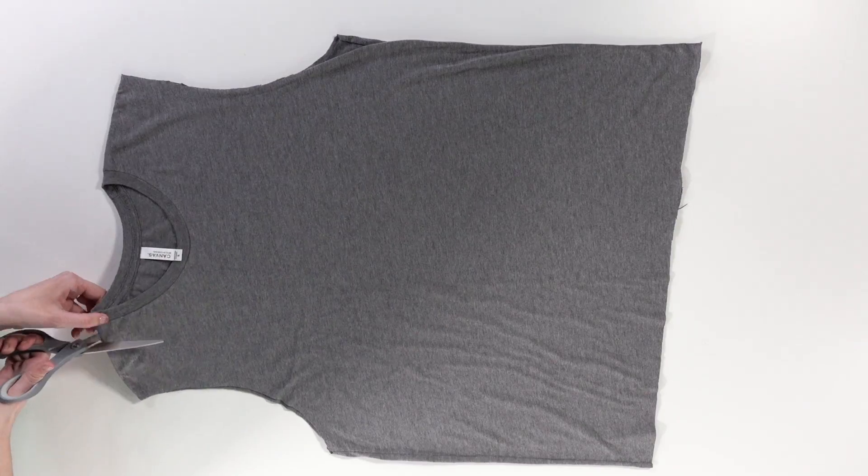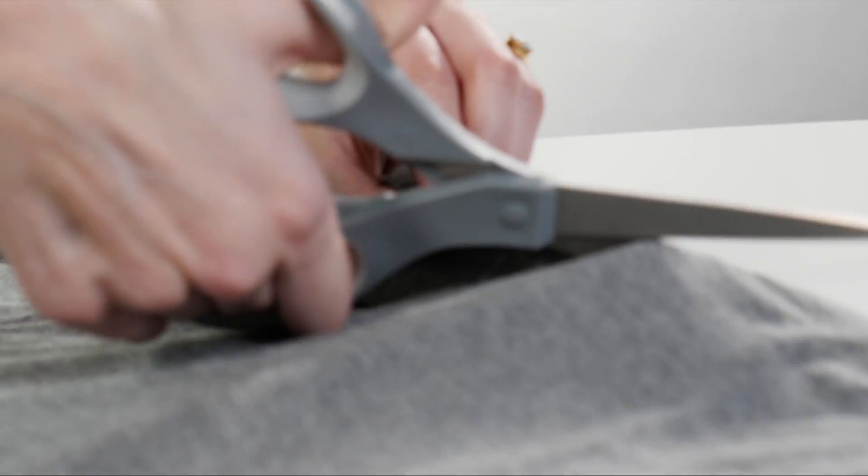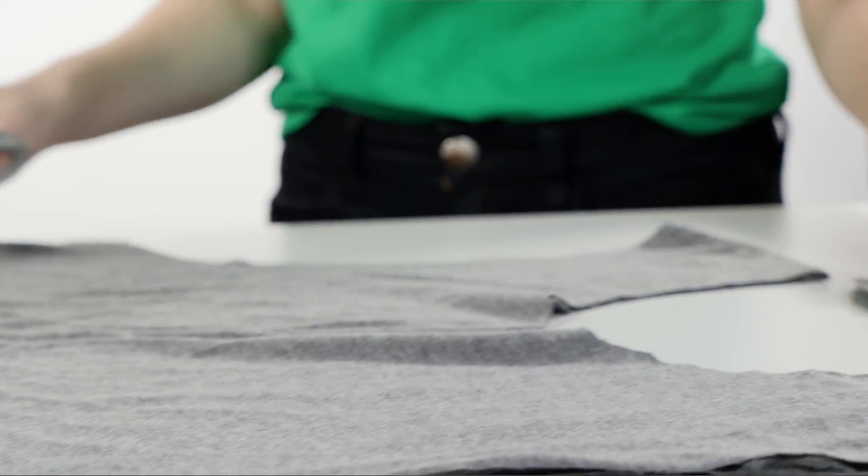After that, we're going to cut off the collar around the seam. With this cut, you really want to start small and get bigger. If you make your first cut too big, there's no going back.